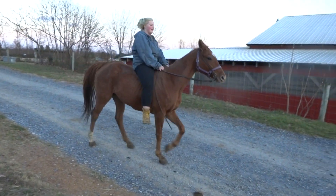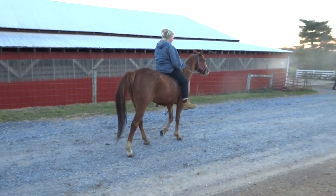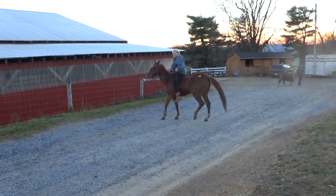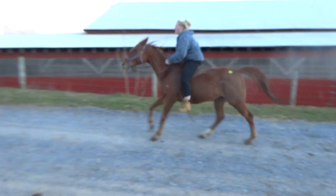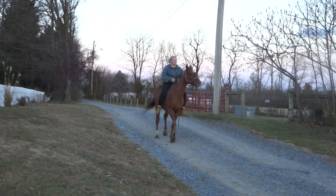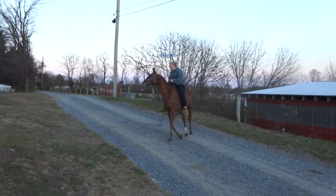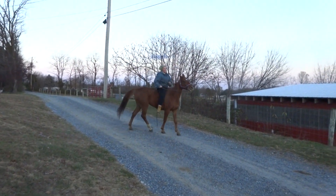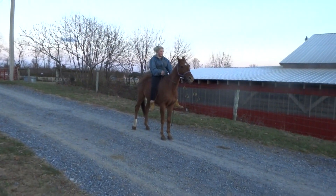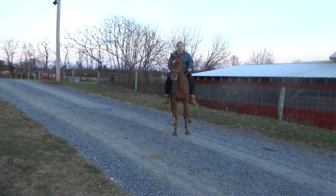All right, here's what I want you to do: go from a walk to a canter, then show how he neck reins, and when you come up here bring him up and we'll get the nice trot. Show the neck rein — good job. Now when you pull him back, whoa him and ask him to back up. Got a nice back up. Okay, then forward motion slow.